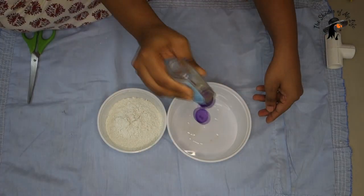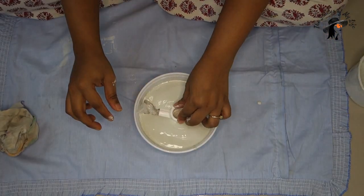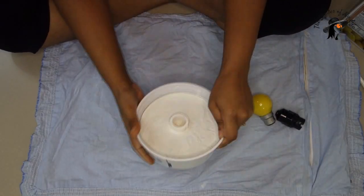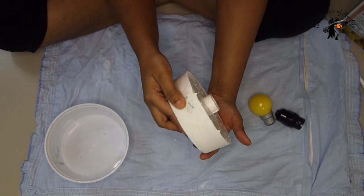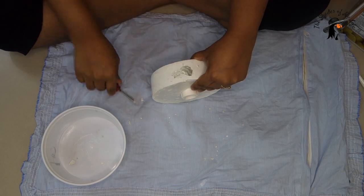For the second DIY, we are making a floor lamp. For this you need a disposable container, PVC pipe, a tea joiner, white cement, bulb holder, metal wire, and some cloth pieces. Apply some oil in the container and make a paste of white cement, pour it into the container, and place the tea joiner in the center of the cement.